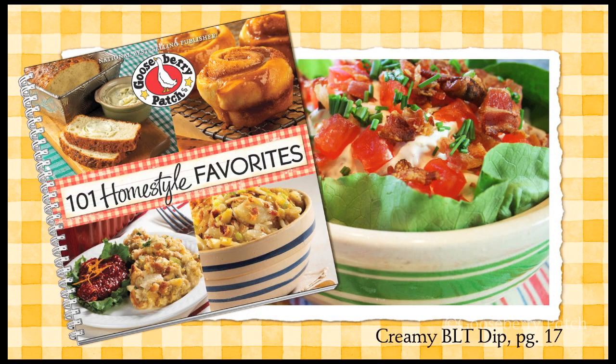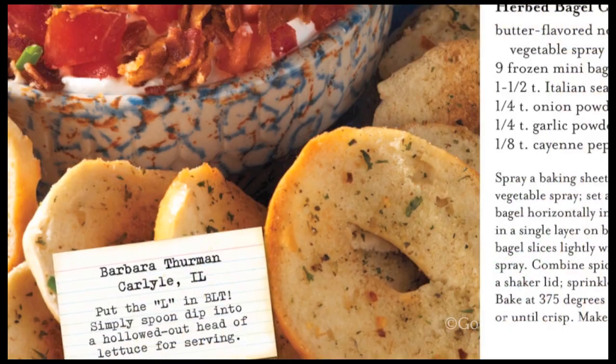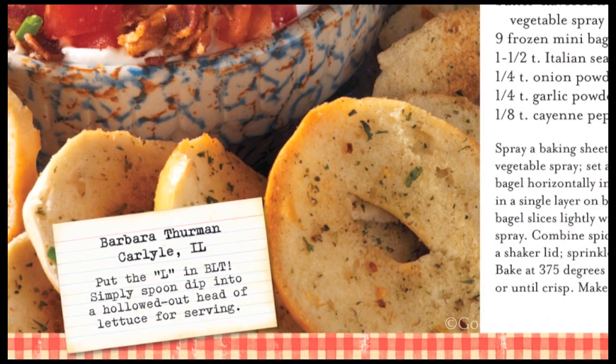Today we are making a creamy BLT dip that is so easy and delicious and it tastes just like a BLT. It's from our 101 Homestyle Recipes Cookbook and was shared with us by Barbara Thurman of Carlisle, Illinois.